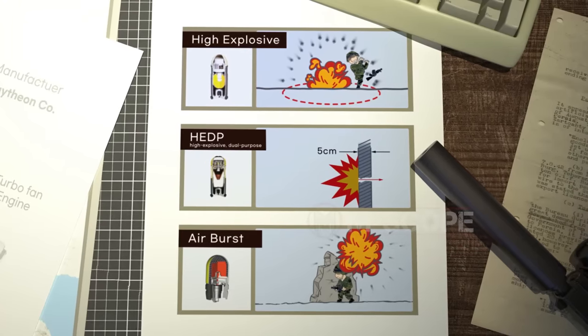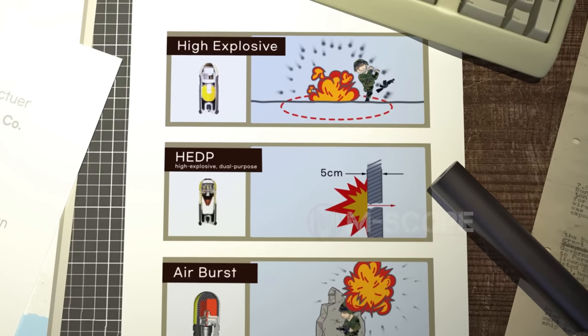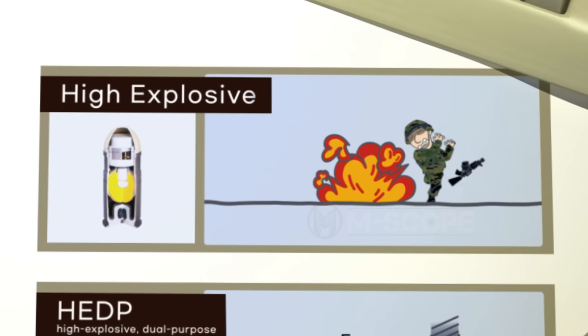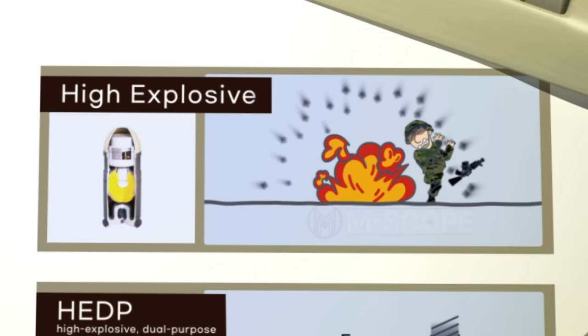40mm grenades are used as high explosives, dual purpose grenades, air explosives, smoke grenades, and many more. High explosives are designed to explode on the ground and inflict casualties. Explosives consist of a mixture of RDX and TNT, detonating over 300 fragments. The killing radius is about 5 meters.